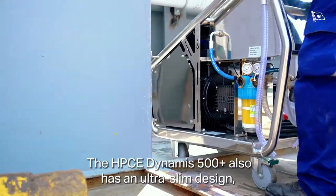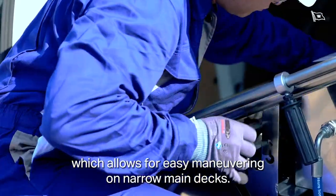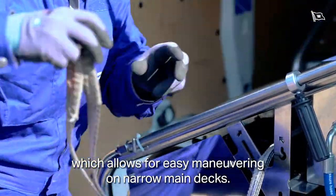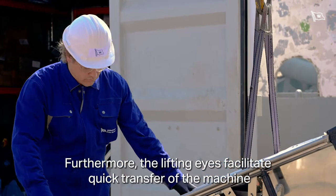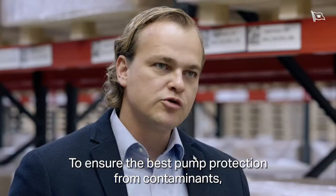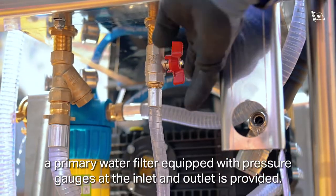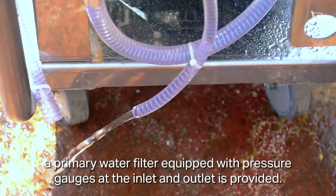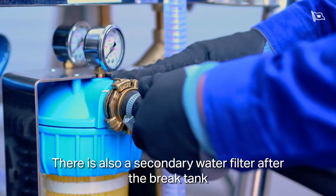The HPC E-Dynamus 500+ also has an ultra-slim design, which allows for easy maneuvering on narrow main decks. Furthermore, the lifting eyes facilitate quick transfer of the machine by the ship's crane. To ensure best pump protection from contaminants, a primary water filter equipped with pressure gauges at the in- and outlet is provided. There is also a secondary water filter after the brake tank.